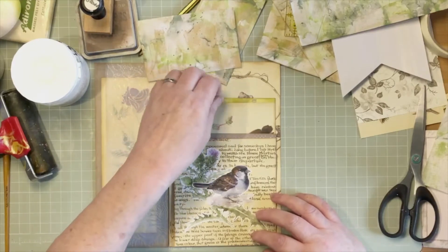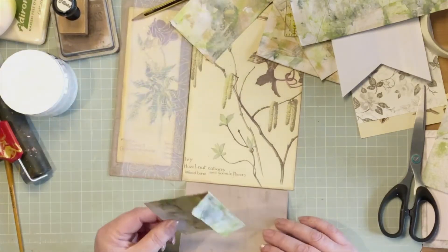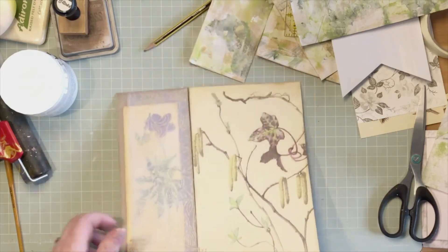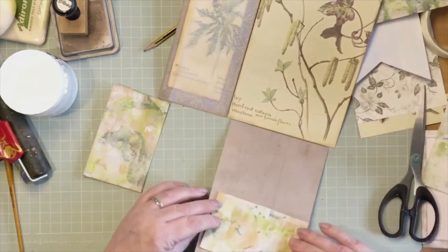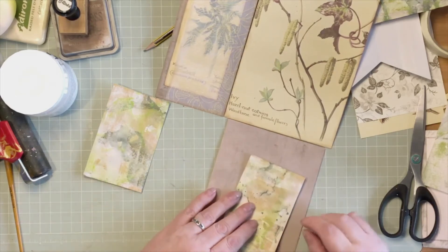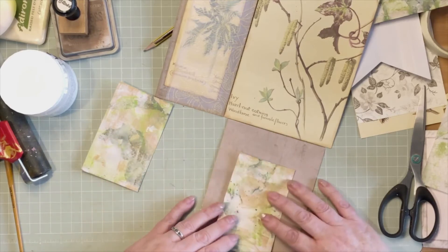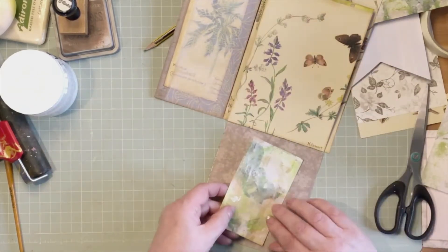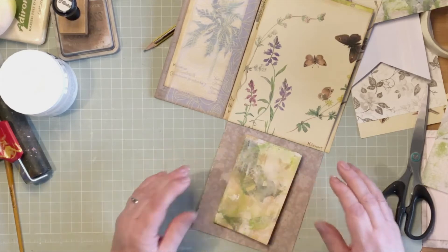These two pockets here flap down and I would quite like to put a decorated envelope on each. I could put them so that when you fold that down it's there, but it's a bit awkward really for getting things out. So I could put it so it just flaps open and you can get your notepaper out no bother. If I had that one flapping one way and then on the other pocket had one flapping the other way, I think that's alright. That's what I'm going to do.